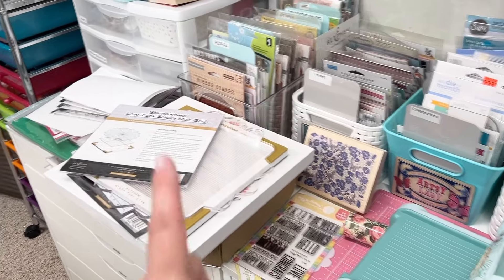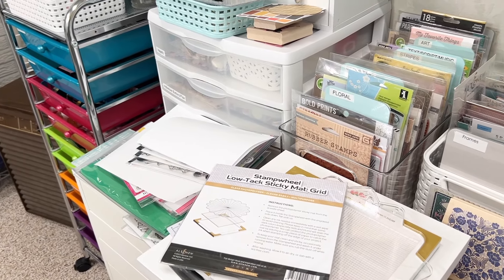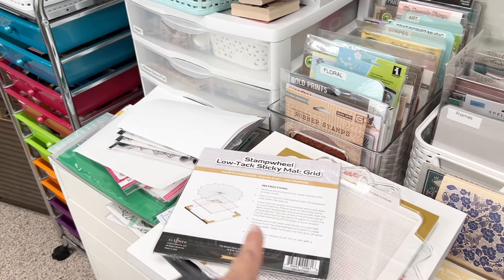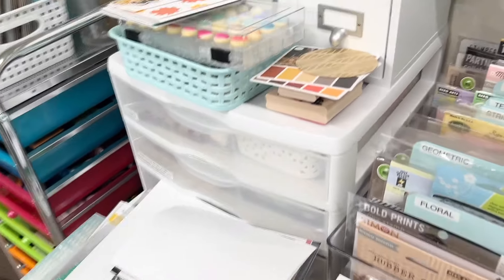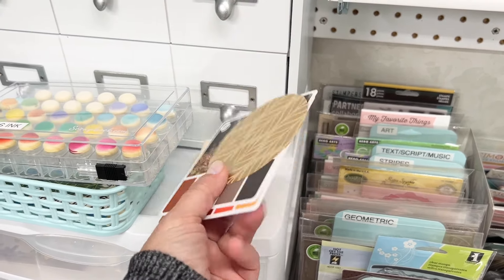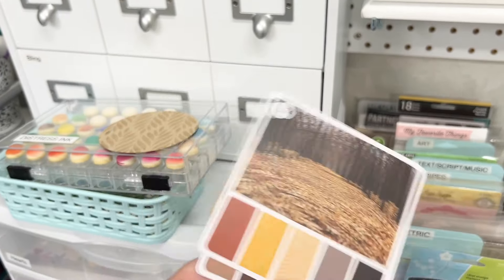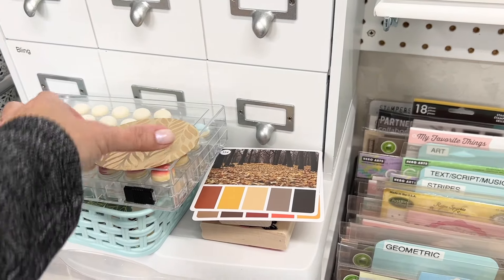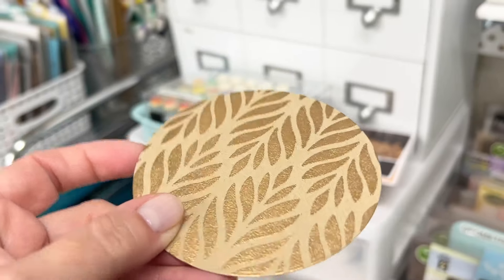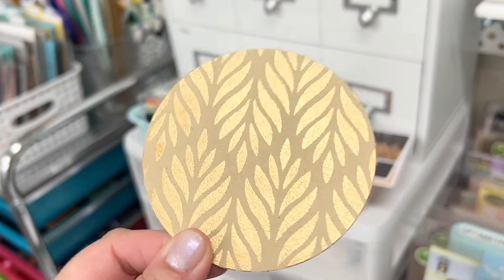I just got the Altenew stamp wheel — about a year later than everyone else! I always say I'm late to the party with stamping tools because I wait and figure out if I'll really be able to use something. I just have it sitting here for now. I've also got stamps I'm going to show you and some cards I've been working on, including some color cubes I'm using for fall-themed card color inspiration.